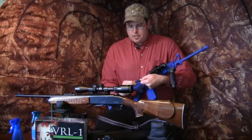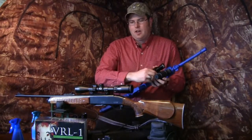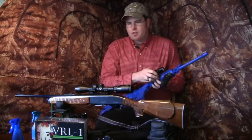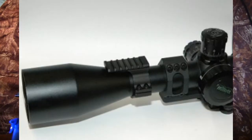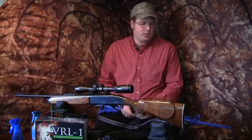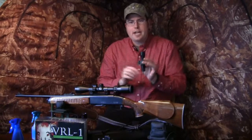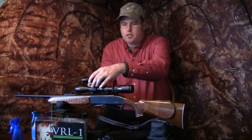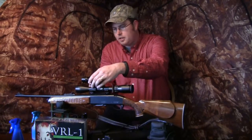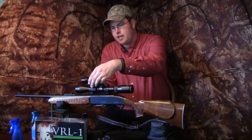Another option if you don't have a rail on your gun is to purchase the VRL-X or VRL-1 with the scope mount — a one inch ring that mounts around your scope. I have this on a Remington Woodmaster 742. It works the same way — you use the quick detach ring, go right over the scope just like you did on the Picatinny rail, loosen it up, and clamp it down.